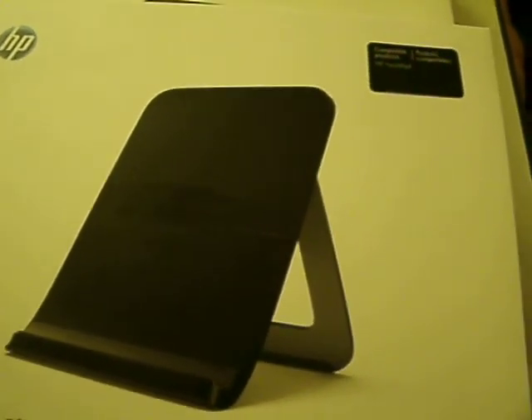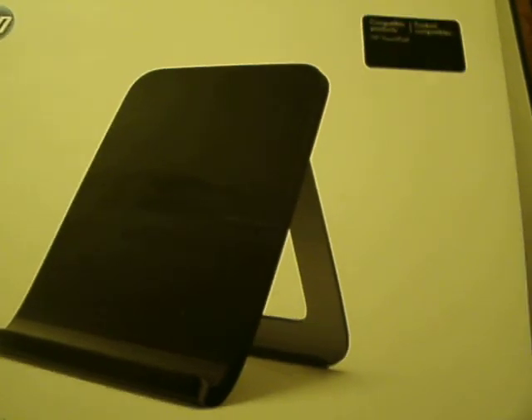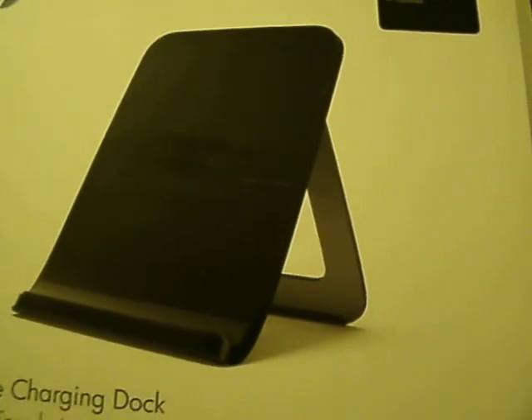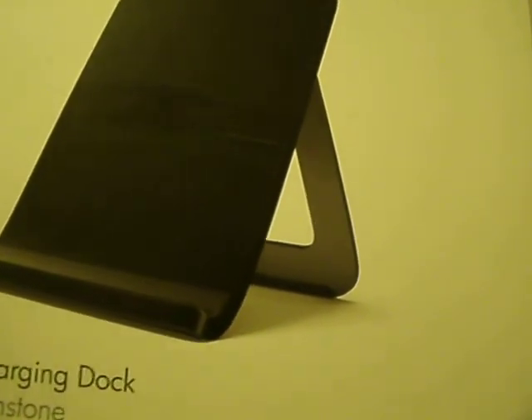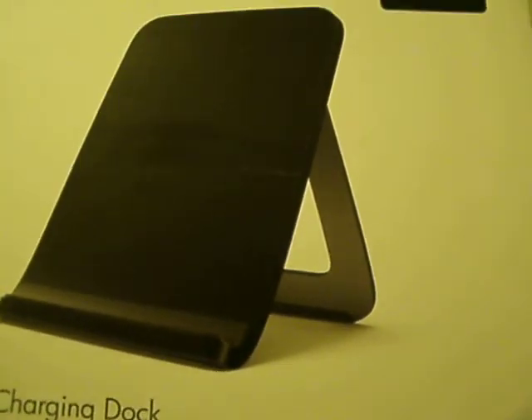Hi folks, and thanks for checking out my video. This video is going to be on an HP Touchpad running the Android operating system. Before we get into the touchpad, I'll show you some of the accessories and what the box looks like for the touchpad.